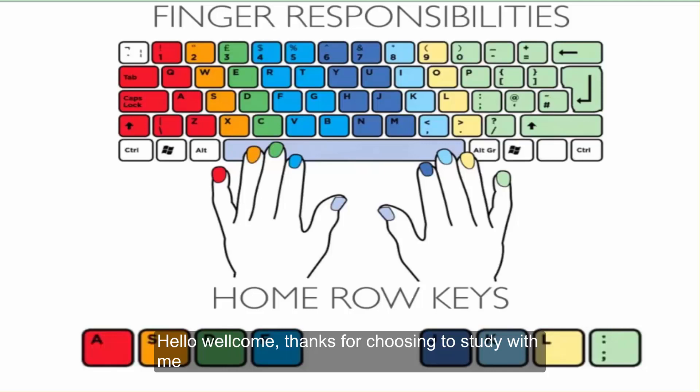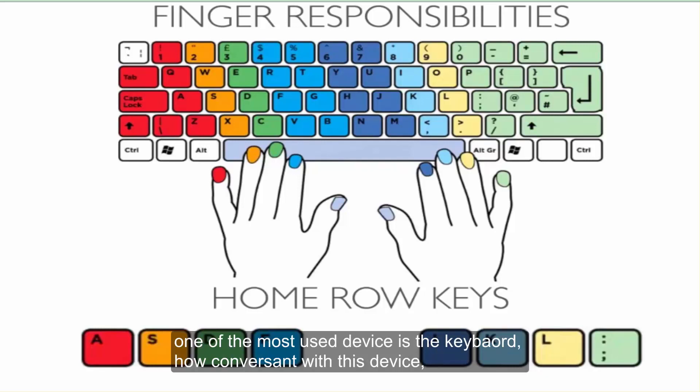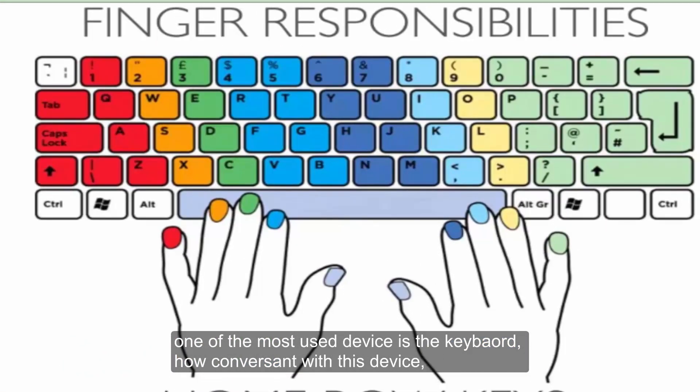Hello, welcome. Thanks for choosing to study with me. Computers have become more commonplace nowadays, and you can agree with me that almost everyone is using them to carry out every task. One of the most used devices is the keyboard.